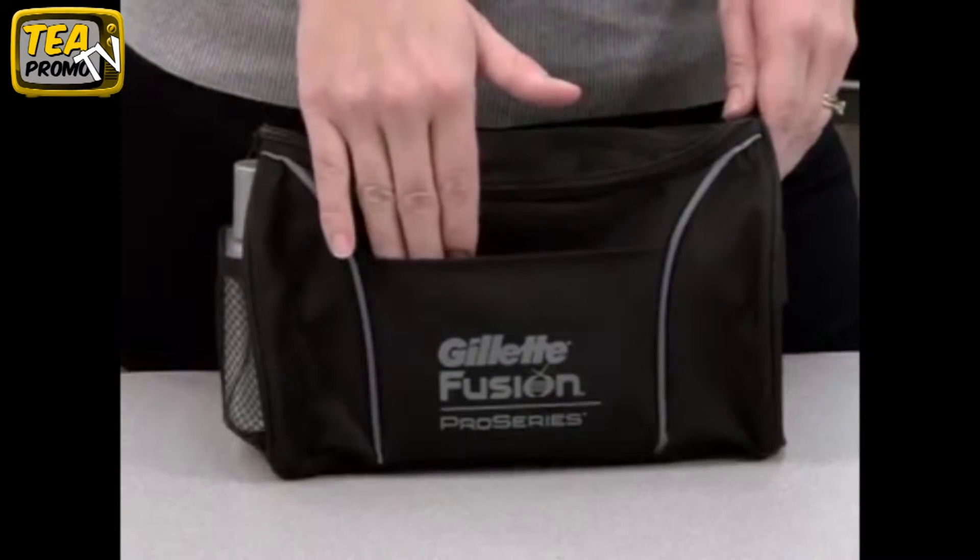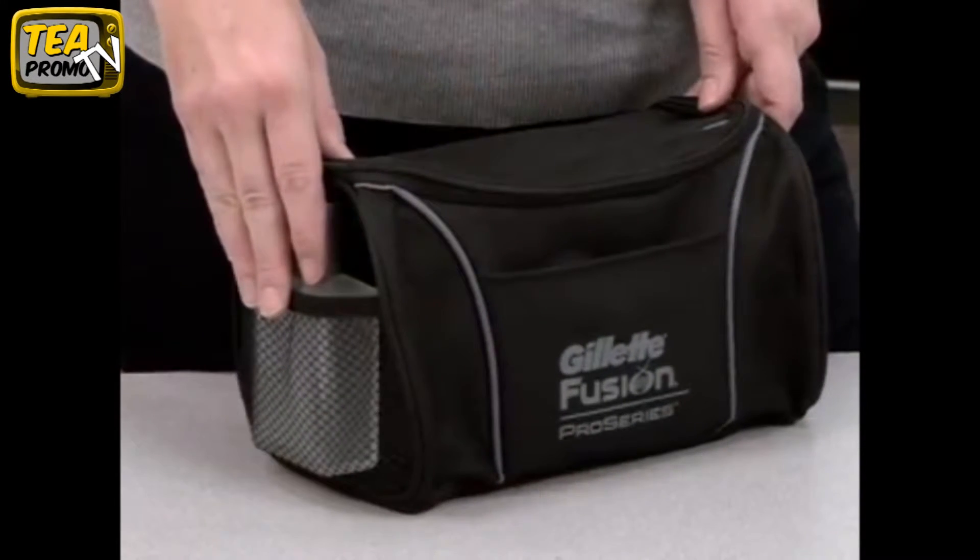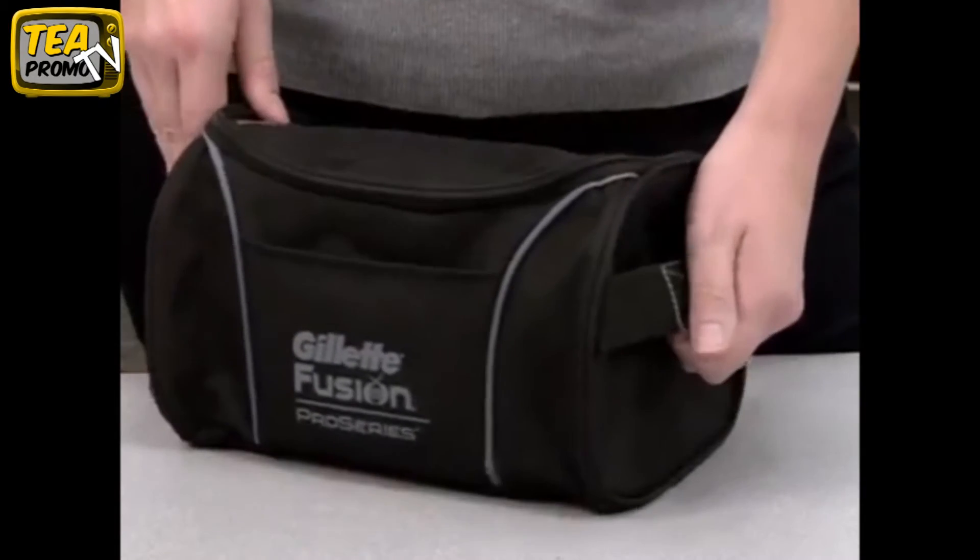Exterior features include a front slash pocket, a side mesh pocket, and a side grab handle.